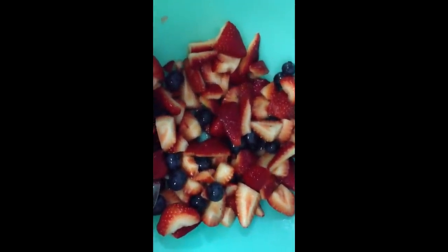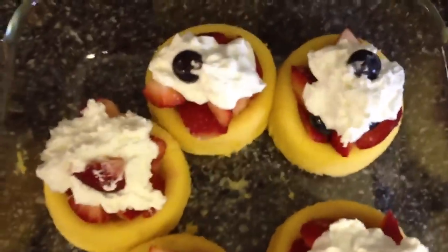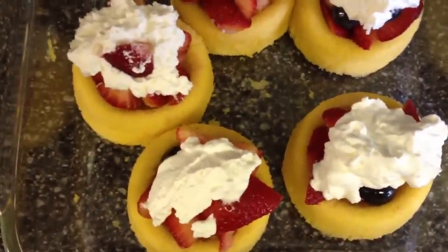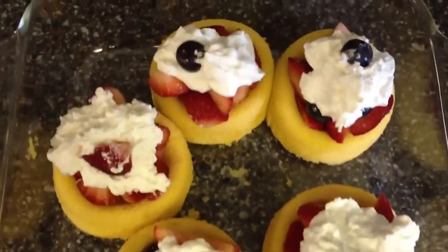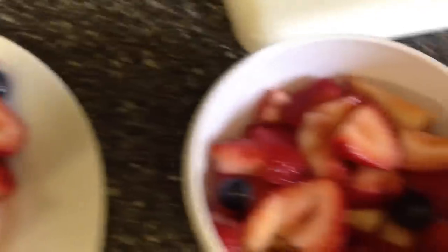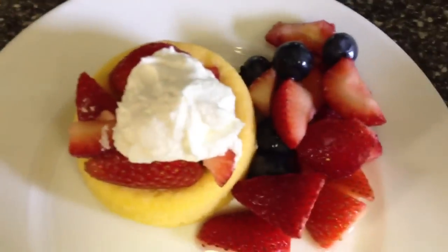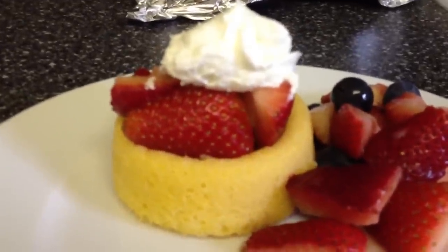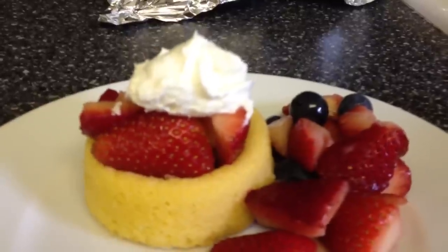Now I'm gonna put them together — here is the finished product. You're gonna put the strawberries and the blueberries inside the cup; if you don't like blueberries just skip that. Then you're gonna add about a tablespoon of Cool Whip on top. You'll have some extra fruit left over, and I just threw that on the side. So here you'll get your little bit of cake fix, you'll get your fruit in, and the whipped cream just makes it extra sweet.